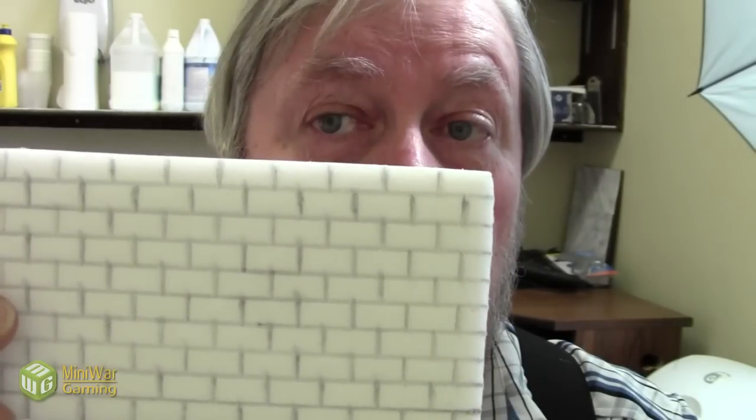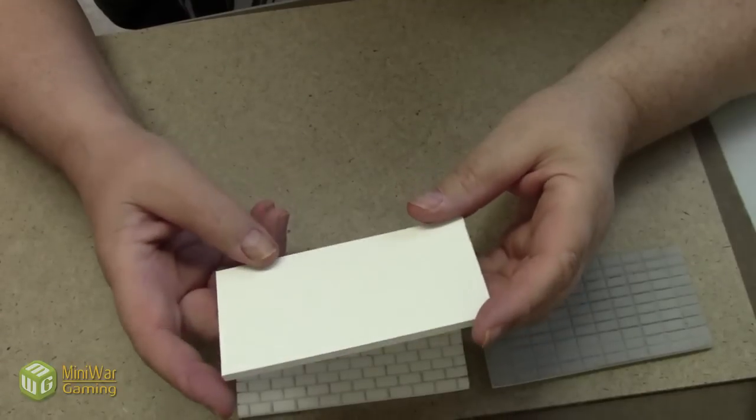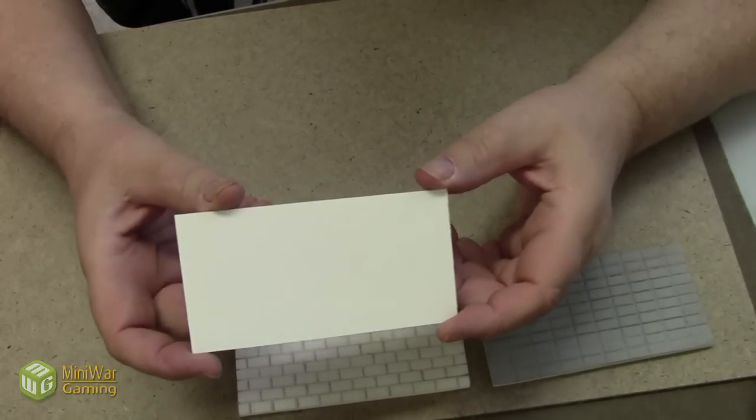This is called running bond. This is the kind of brickwork that most people are familiar with, and we're going to be painting that together. I like the look of it too. The third kind we're going to do, we call that unprocessed. We're going to do that together as well.